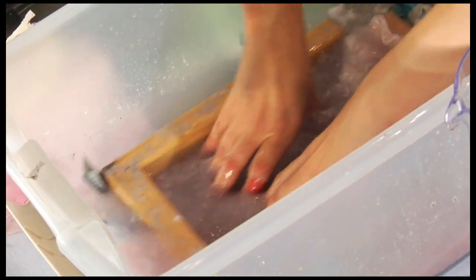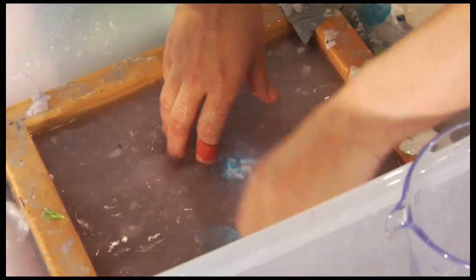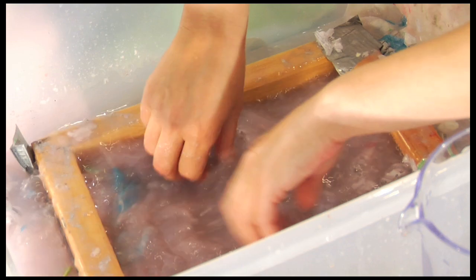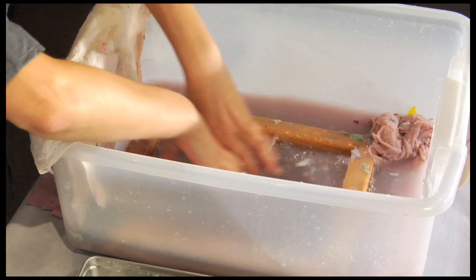Put your frame inside and place your fingers inside the frame and move the pulp around. Allow the pulp to lay into the mesh screen depending on the thickness of the paper that you want.